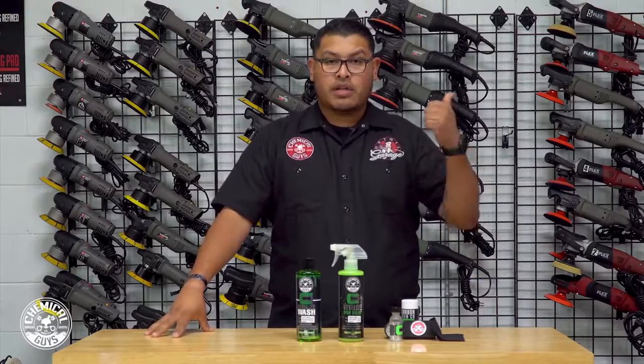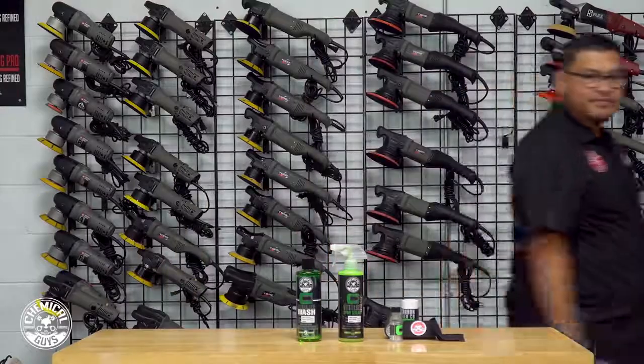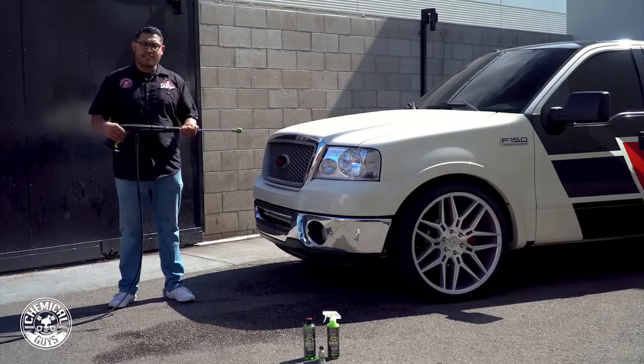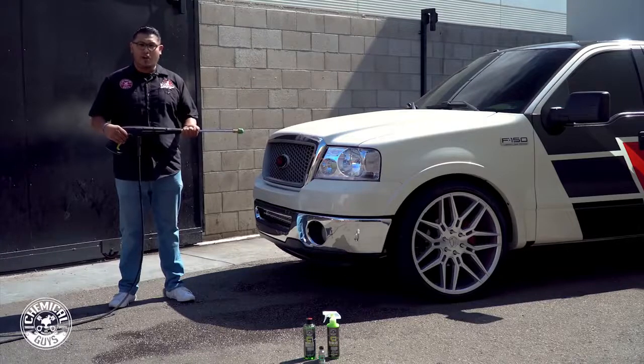We'll get started on this truck and I'll show you how shiny it can be. How easy is it to wash your vehicle when it's protected with our CarbonFlex C9 coating? Super easy — easier than getting your feelings hurt.